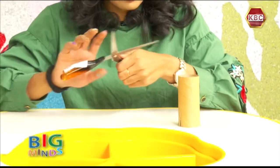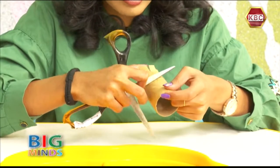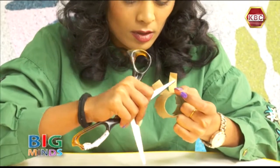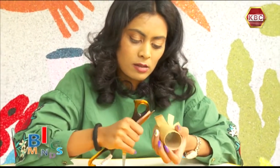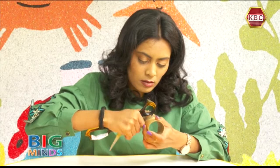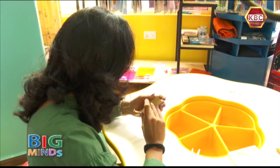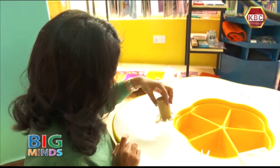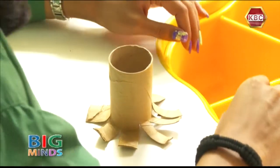We're going to turn the tentacles inside out using the back side of the scissor. Please make sure an adult is helping you when you're doing this. I'm just turning his tentacles. Yay! The body of the octopus is ready! And now I'm going to paint him!